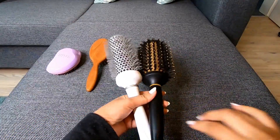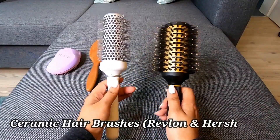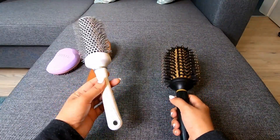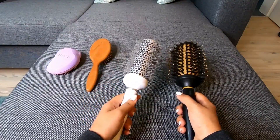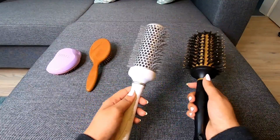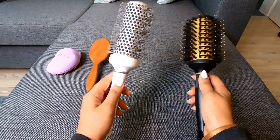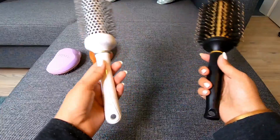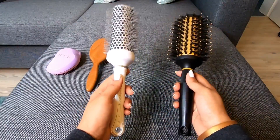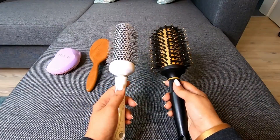I will show you my styling brushes in different sizes. I will show you ceramic brushes. I have Revlon and I have a Herstson's brand. I have a professional hair brush and also a Revlon hair brush. This brush is very soft and will give a smooth finish.